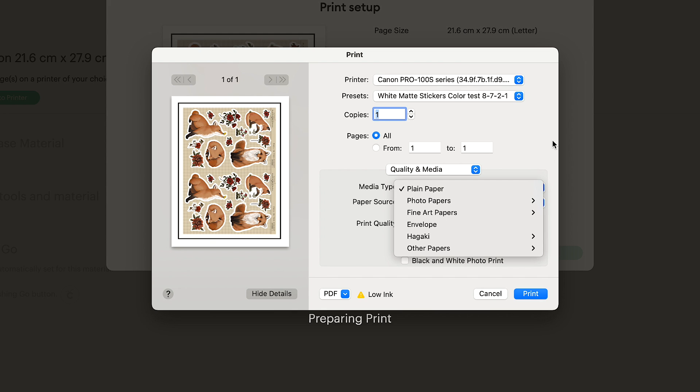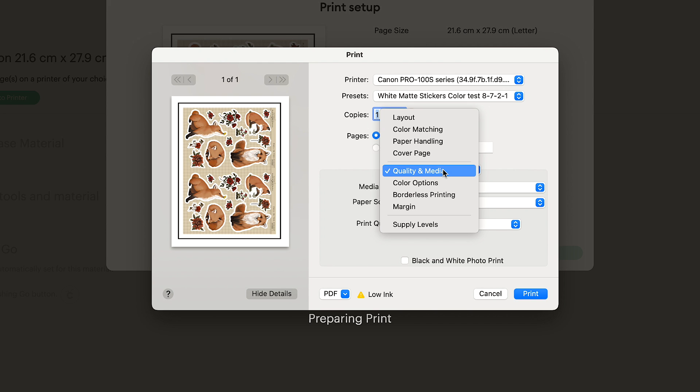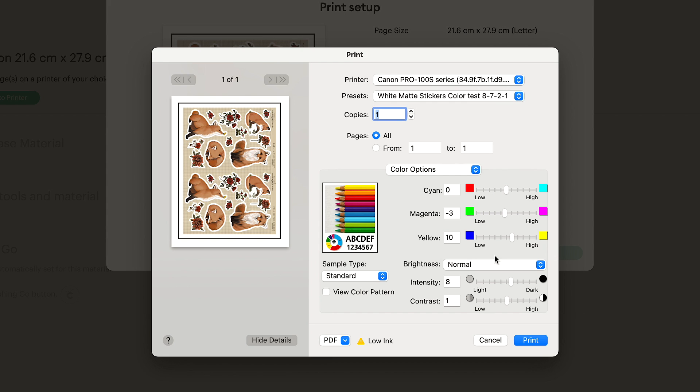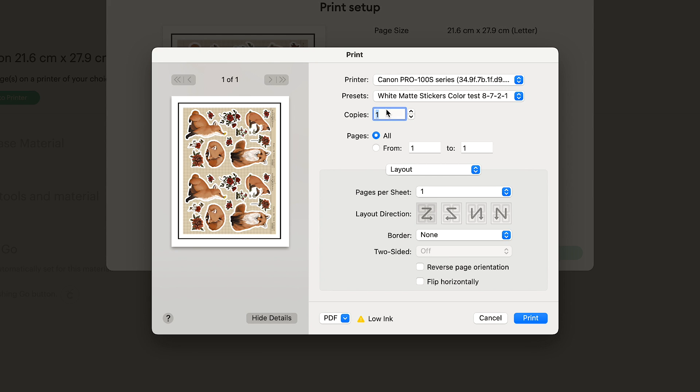For most sticker papers I've found that the Plain Paper media type works best with my Canon Pixma Pro-100 printer, and it's important to always choose the highest printing quality. To get colors as close to what I want, I usually need to increase the yellow color setting and add some intensity to the colors. You'll just need to figure this out with your own printer and sticker sheets. I sometimes even edit colors in Photoshop too. If you spend enough time with each new sticker design in the beginning, you can use the same settings going forward.